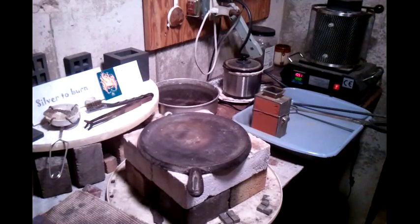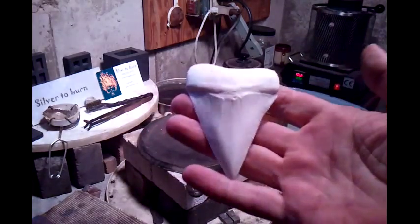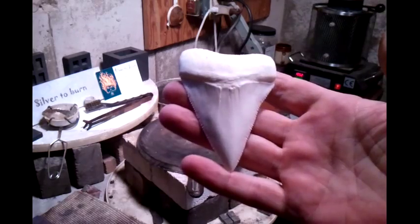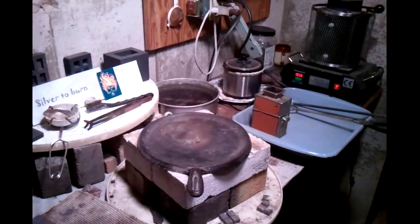Hey man, what's going on? I'm going to pour this great white shark mold today. It's about nine troy ounces apparently. I'm using the metal melter today instead of the torch.